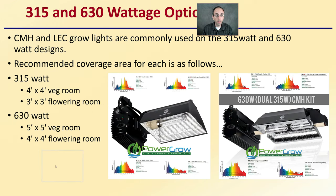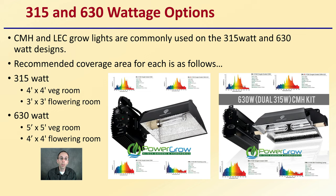Those 315 and 630 watt options are commonly used, and their recommended coverage area for each is as follows. For a 315 watt, you're looking at a 4x4 veg room or 3x3 in a flower room. If you're using the larger dual bulb 630 watt, it would be a 5x5 veg room coverage area or 4x4 flower room coverage area.